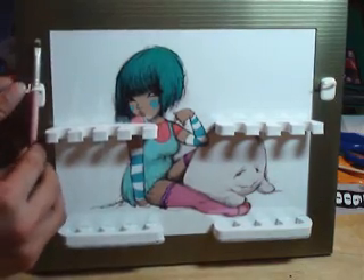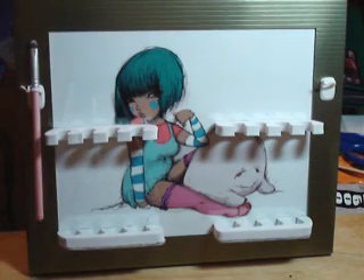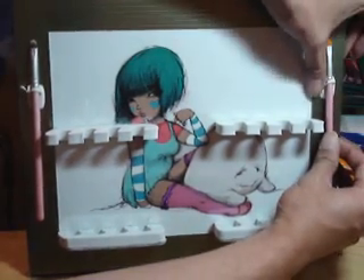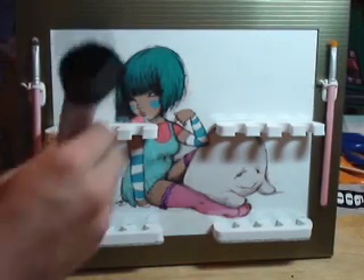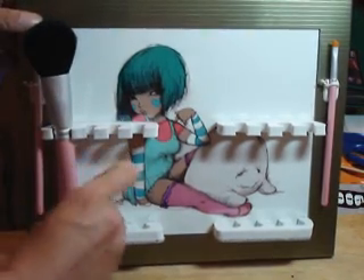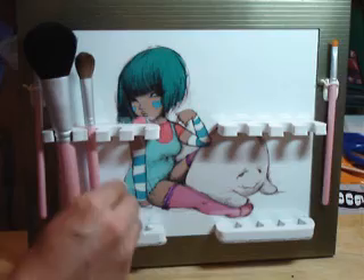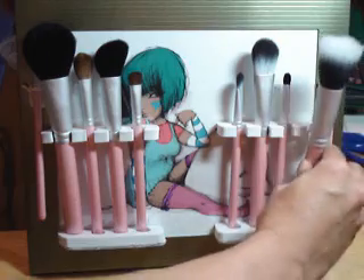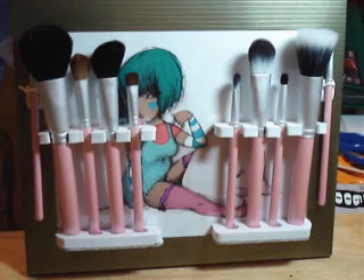All you need to do now is simply add the brushes. The smaller brushes go onto the cord organizer — make sure it latches and holds nice and tight, hugging them really nicely. This is perfect for smaller brushes like liner brushes. For the toe separators, they're going to cradle the larger brushes. You can arrange them the way you like — when you push them in, it hugs and cradles the brushes and almost locks. Fill that with your favorite brushes and you're done — you have a brand new brush easel!